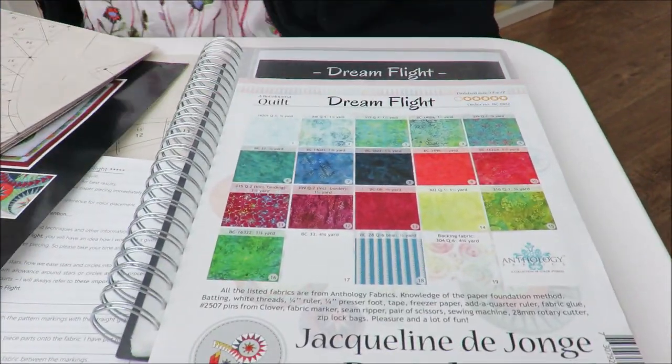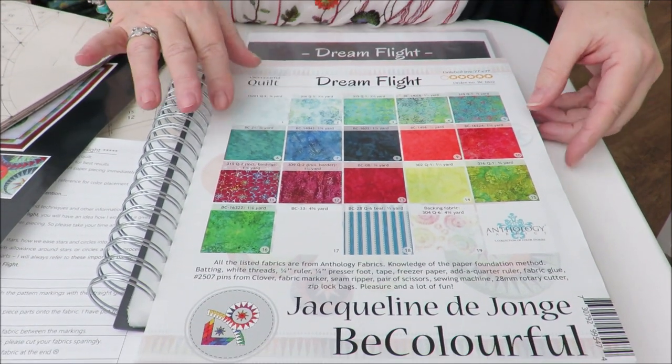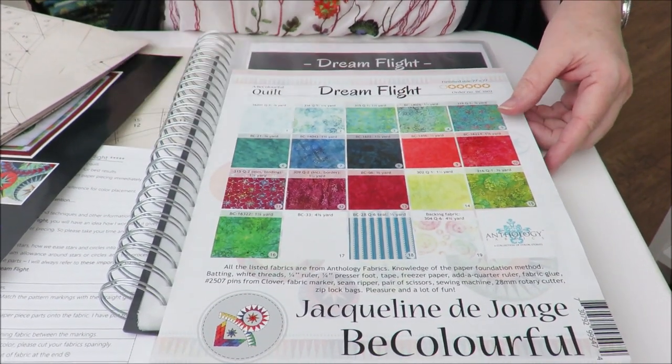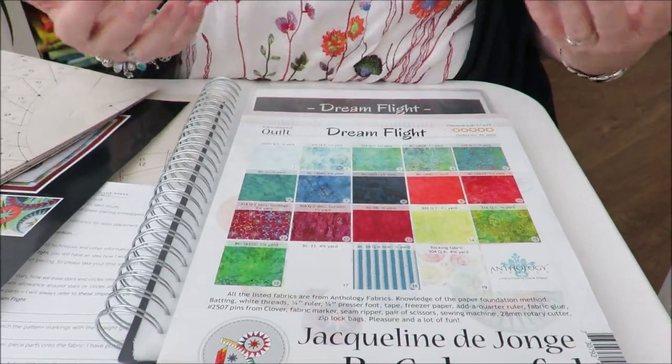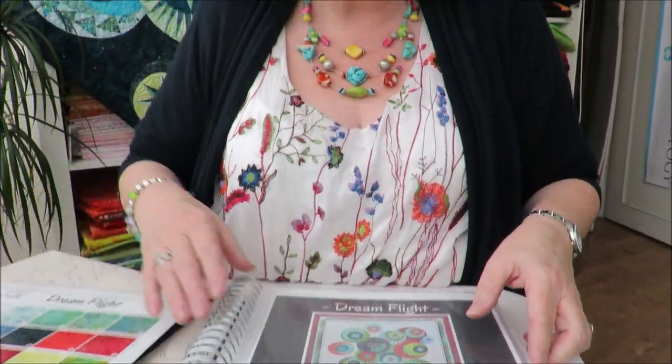So let's start and let's introduce the pattern first. What I did personally — because this is a project for many months, I think we have nine months to go — I opened it.